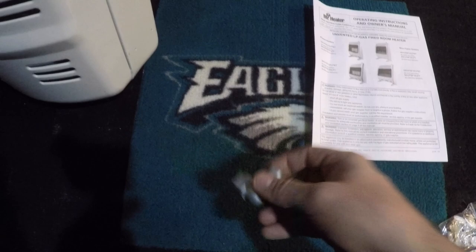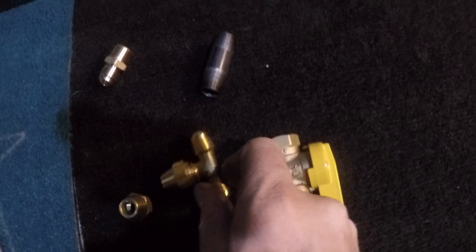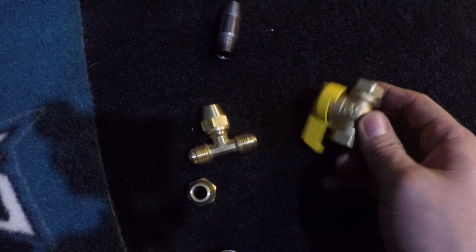Here's everything I had to buy separately. I had to buy a tee because I'm teeing into a gas pipe. You have to buy flare nuts because you have to flare all the ends. I had to buy this fitting which goes into the elbow, and I had to buy a shutoff because they require you to have one, plus this threaded nipple to add the shutoff.